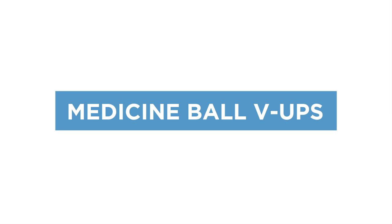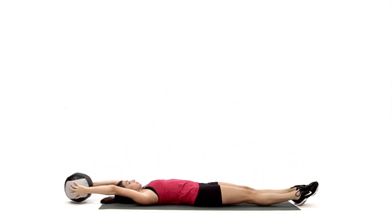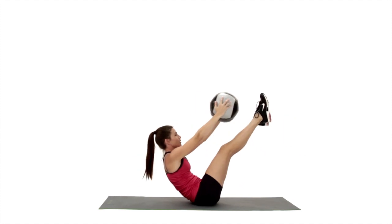Medicine Ball V-Ups are core exercises that target the rectus abdominis, psoas, adductors, quads, and deltoids.